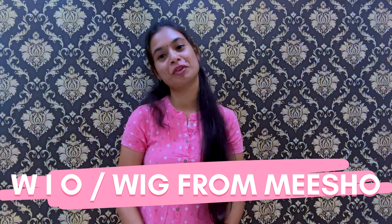Hi guys! Welcome back to our channel Vinutna Raj. Today's video is about what I ordered vs what I got from Misho.